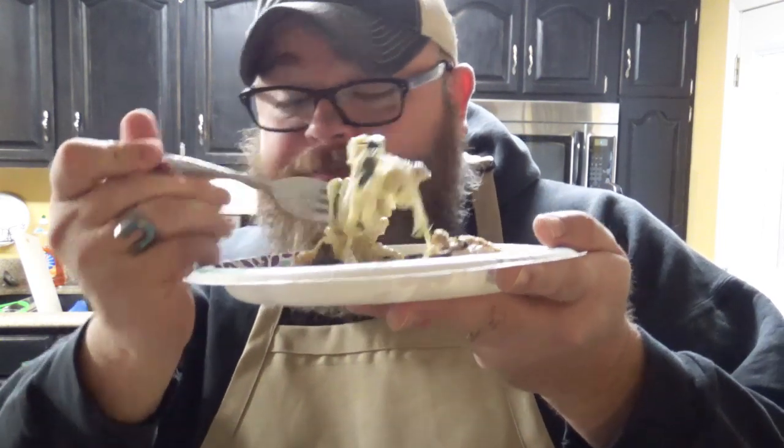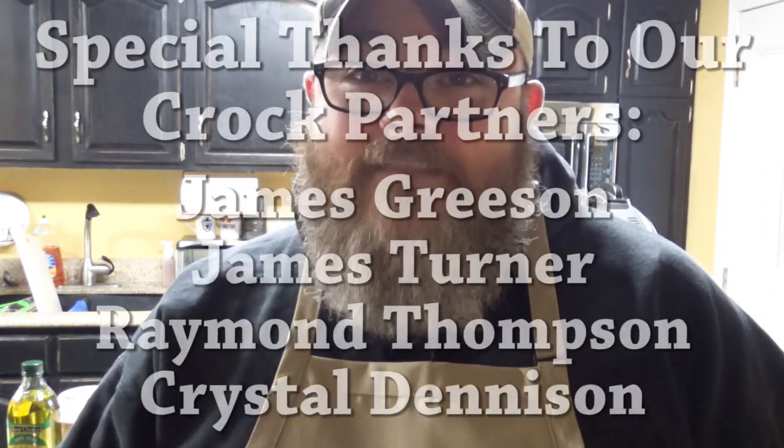If you like dishes like this, make sure you're giving us a thumbs up down below. If you haven't become a member of the Crock Posse, make sure you click the subscribe button and join us — we're doing dishes like this all the time. If you want to know as soon as we put up a new video, click the bell next to the subscribe button and that'll let YouTube know. And the most important thing here is to laugh often and speak life.